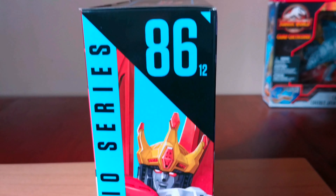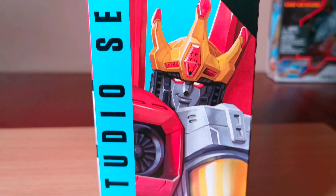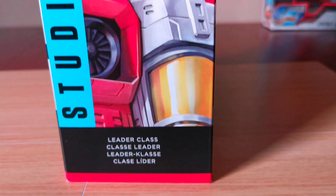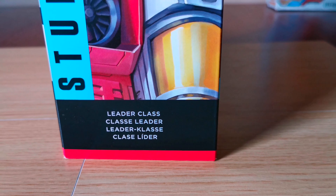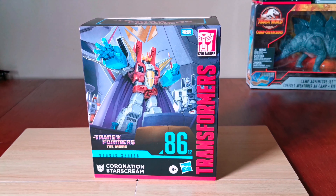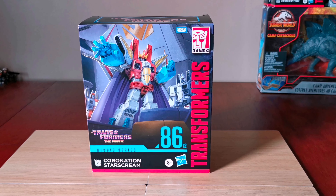Here's the other side. There's the number 8612 again and more artwork of him. And he's a leader class Transformer. Let's open it up and tip everything out.